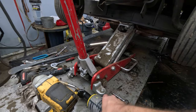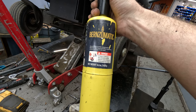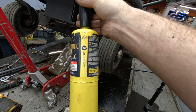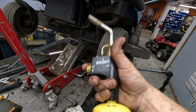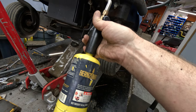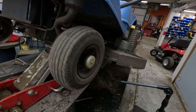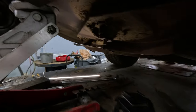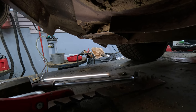Since it's a nut on the outside, what I like to use is map gas. This stuff gets extremely hot very quickly — they use it in plumbing and different things like that. What we're going to do is heat up the nut in order to expand the metal and get it taken off.